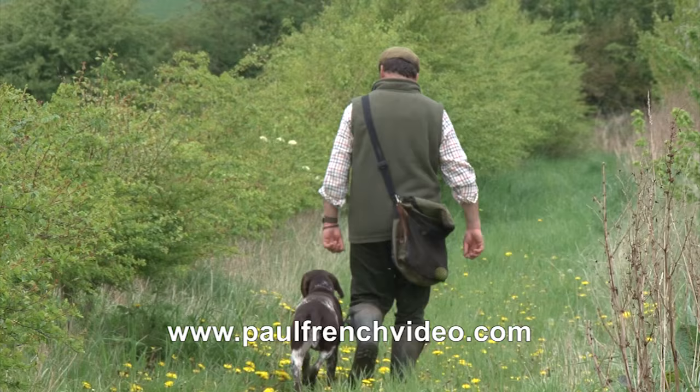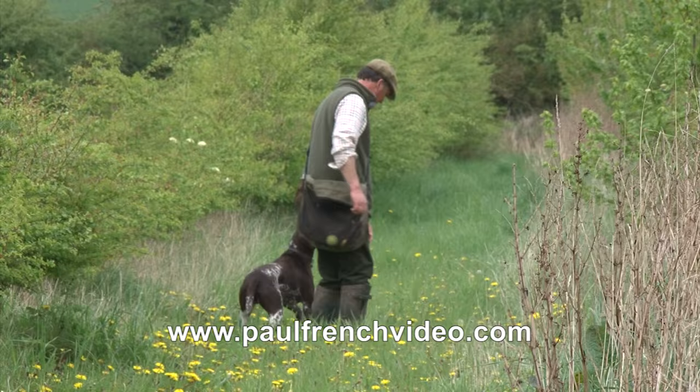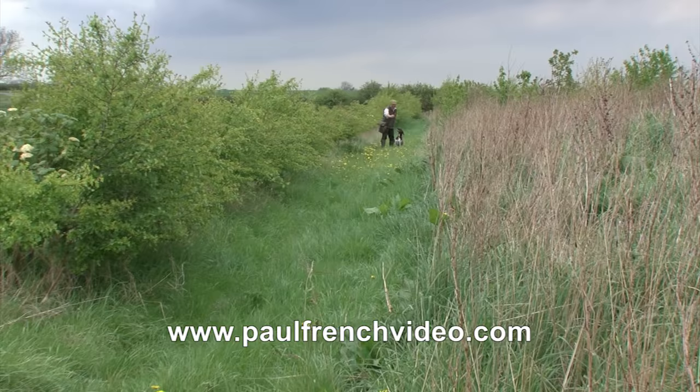This is an exercise you can build during the period of a week or two. But don't let the heel work slip. His nose keeps going down and I've got to be vigilant, keeping an eye on him, checking the head's not going down.